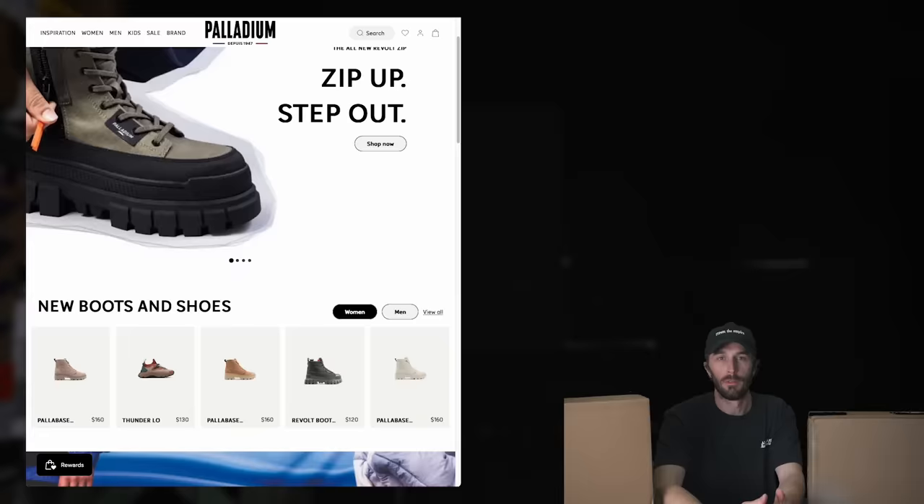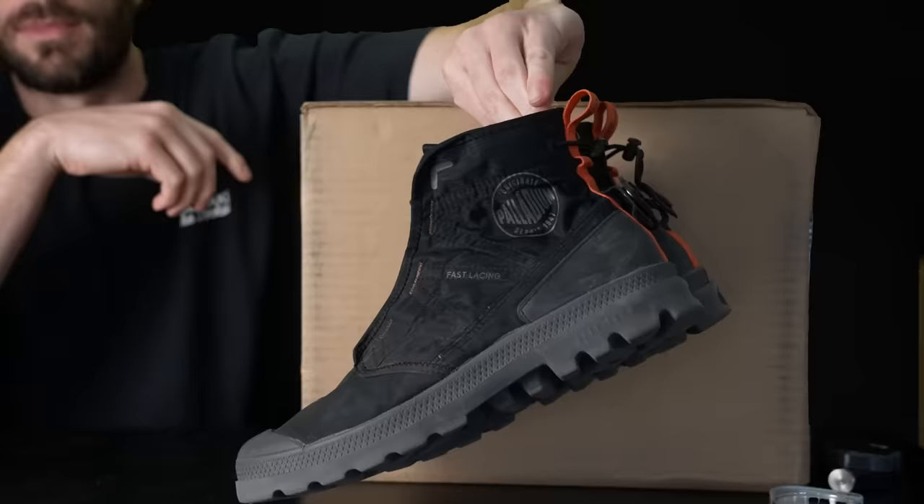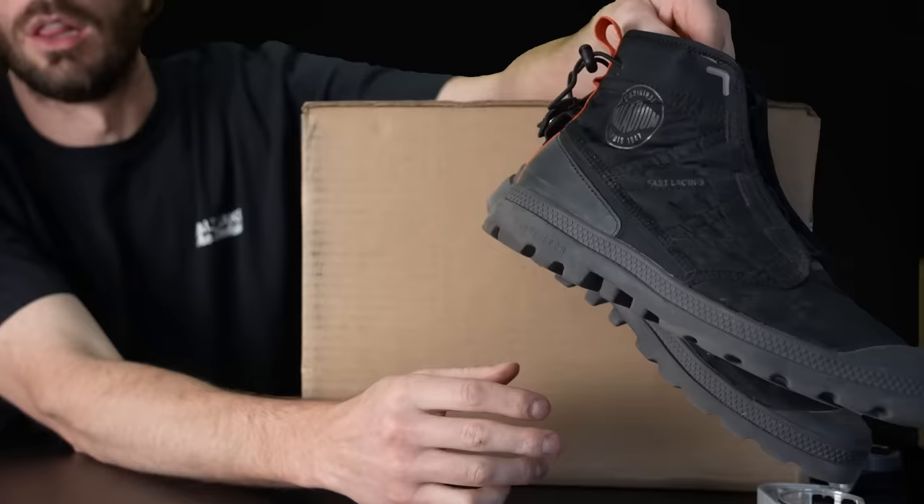Doing a Palladium unboxing today, and not just one boot but three boots because I really like Palladium. They're really affordable — like a sneaker but in boot form. They have this really cool history of being the boot of the French Foreign Legion during and after World War II. And I have a personal pair that I wear all the time. These are their Travel Lights.